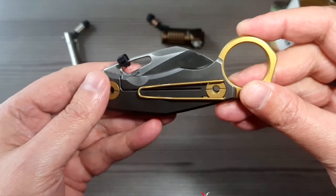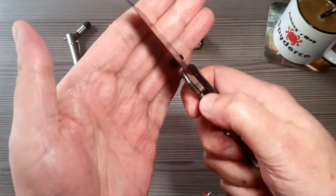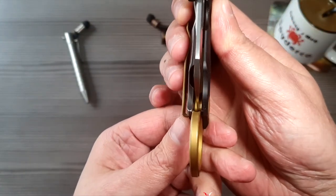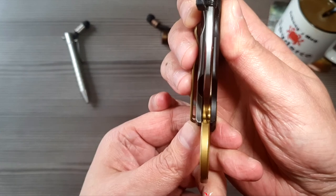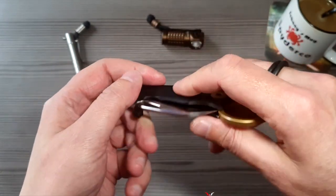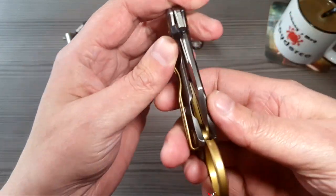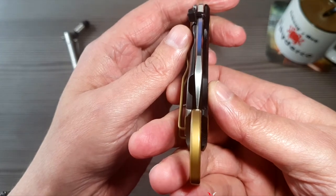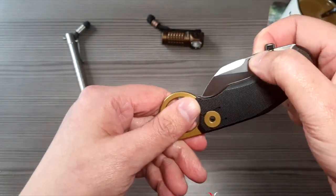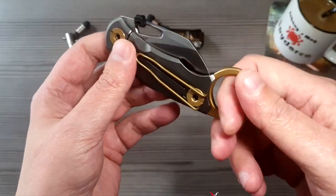Also das geht schon, gutes Feeling. Zentriererei von der Klinge – so halbwegs. Das ist wieder das leidige Spiel mit Schrauben andrehen: zu viel, dass es mittig wird, und dann das Problem, dass das dann halt so straff wird, dass man da kein geschmeidiges Spiel mehr hat beim Klingenöffnen. Man kennt es ja eh, das Spiel.